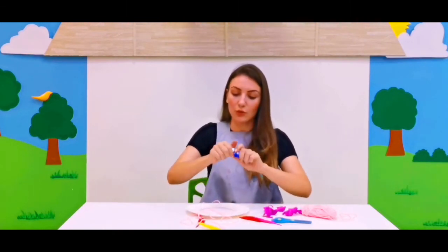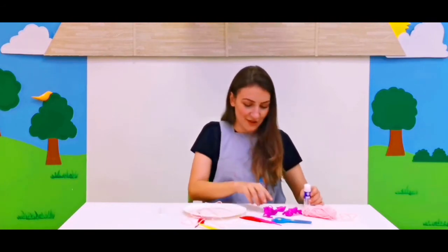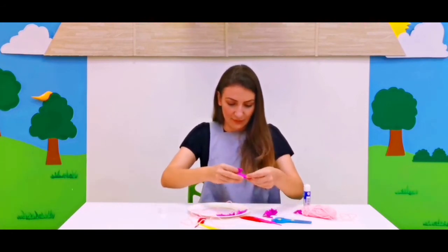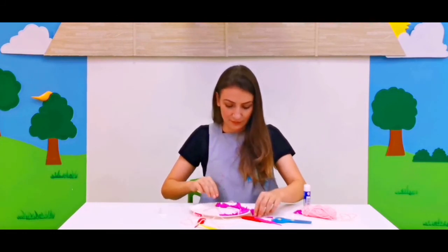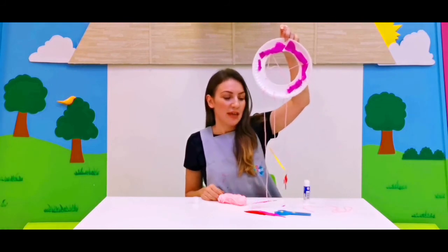Spread the glue around the paper plate like that. Now let's add the craft paper. All done! Look at our beautiful dream catcher — it's going to catch our sweet dreams and we're going to sleep so tight. Have fun my little ones, bye bye!